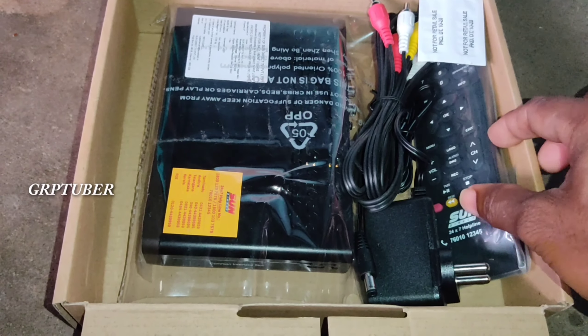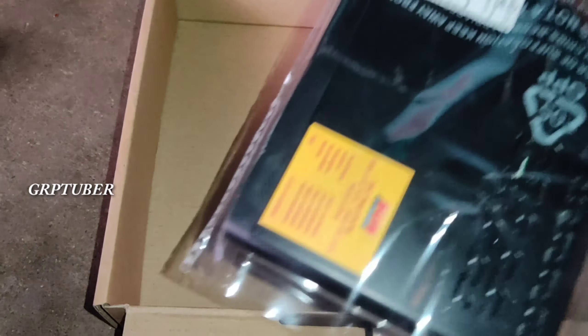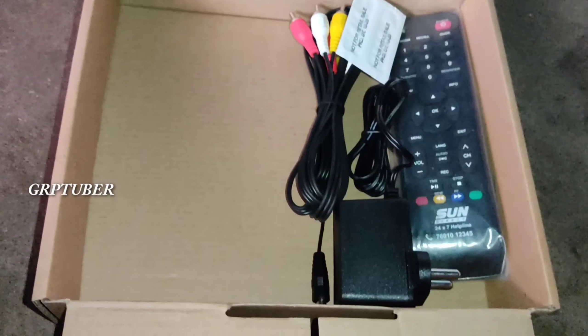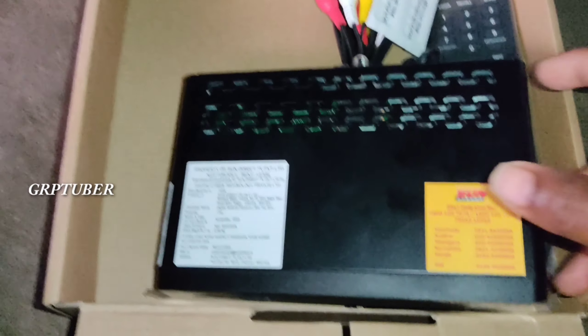The set-top box is missing here. There is only one set-top box and here is the normal price — we will get the price for the first time. We are ready, but no warranty means we can't sell a faulty unit; we have to be ready.